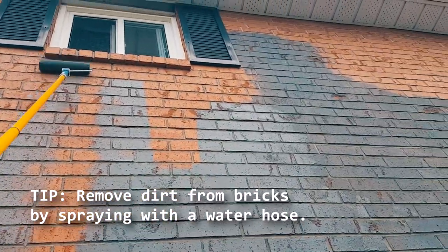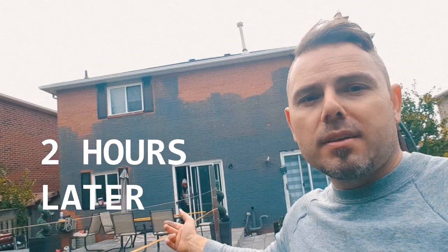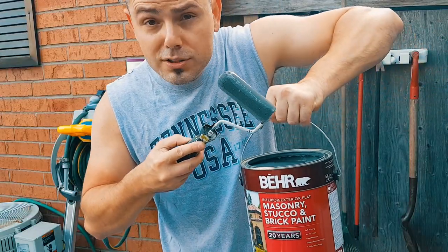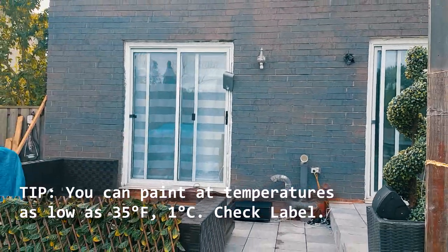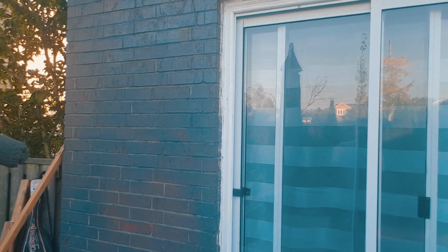We're gonna be putting on a skim coat right now and changing the entire look of the outside of the house. On today's video we're gonna be using the bare stucco and brick paint to freshen up this property on the outside. So save yourself a couple hundred or maybe even a couple thousand dollars and just do this yourself.